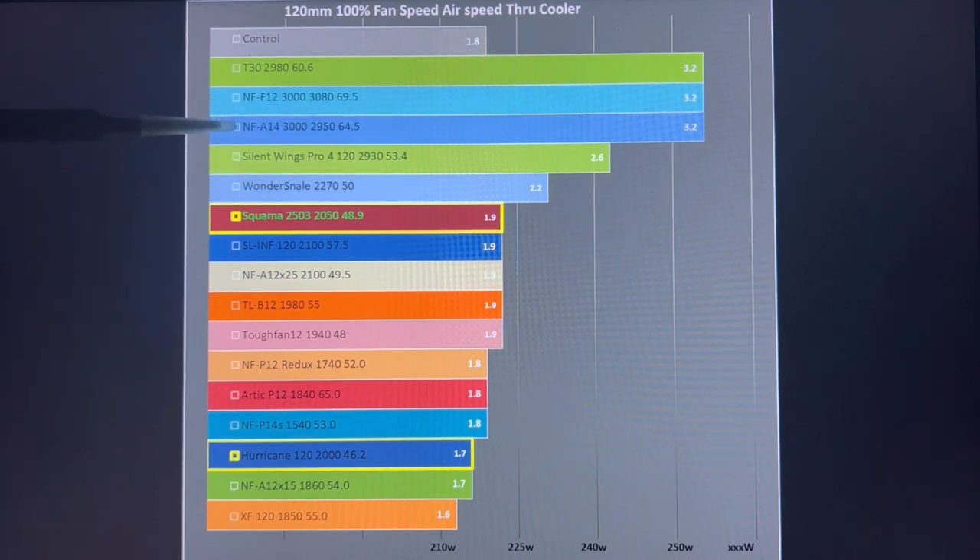Looking at the top runners on this graph: the T30, the Noctua F12, and the NF-A14 were all pushing air at 3.2 meters per second through my CPU cooler. They're all noisy — the T30 being the best at 60 decibels. You can see how things stack up, and it depends on what noise level you want, what CPU you have, and how much cooling potential you actually need.